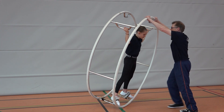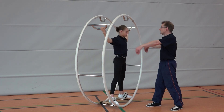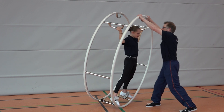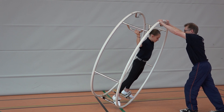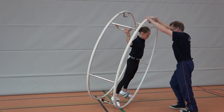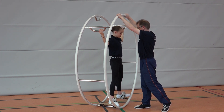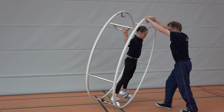To tip the wheel, the gymnast brings back her body and forcefully pulls on the wheel. As the wheel is tipping backwards, the gymnast brings her body forward again. At the same time, the gymnast pulls on the wheel, tipping it forward. The coach catches the wheel and holds it standing on one rim. The position of the gymnast is checked to see if the body is straight with the head underneath the rim handle. Repeat the exercise until the gymnast acquires the right body position on the forward tip.